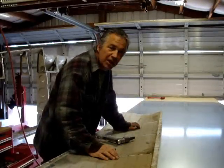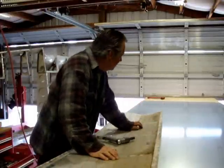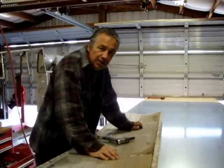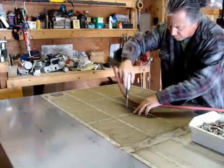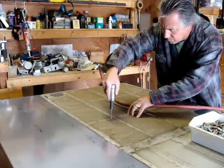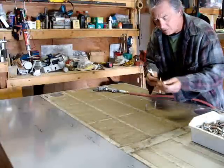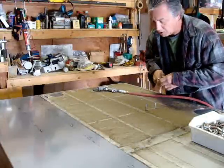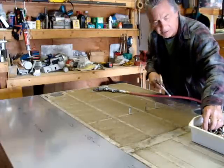As you can see, we've got our aluminum laid out on the table. This is a sheet of 025, and we're getting ready to make some skins. We're just placing the skin right now to make sure we don't get any shifting as we make our skin from our pattern.